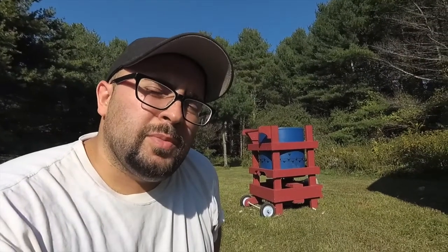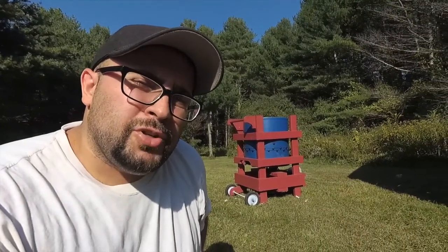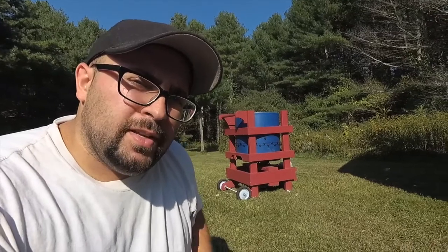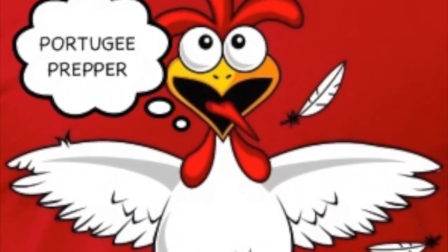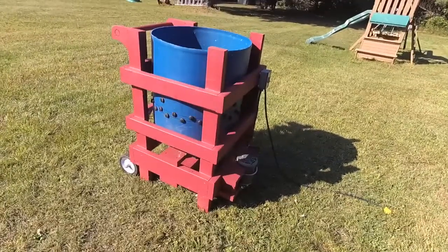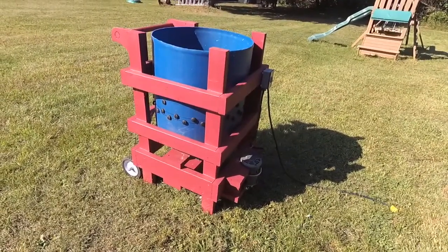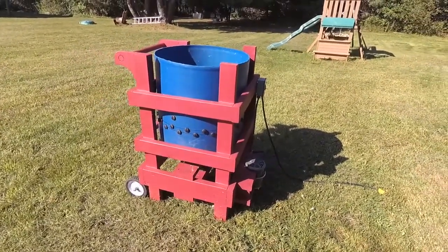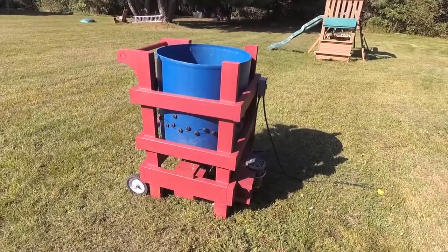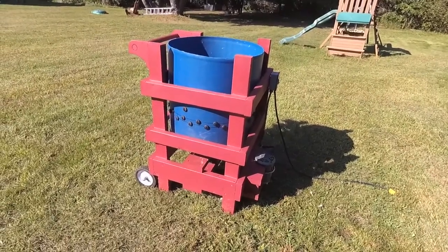What up YouTube? It's the Portakie Prepper. Today I'm going to show you how I built my chicken plucker, so stay tuned for that. This is my DIY chicken plucker I made. It's a whizbang style plucker — I purchased the book online from whizbang.com I believe.